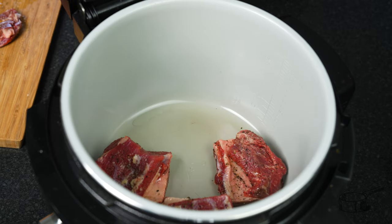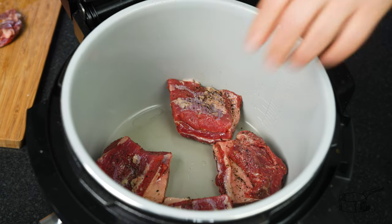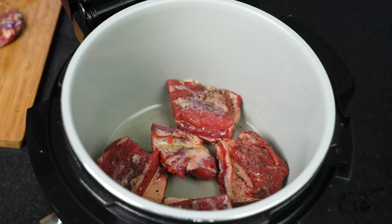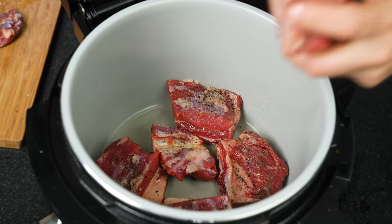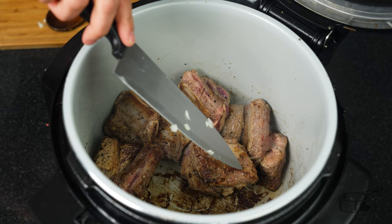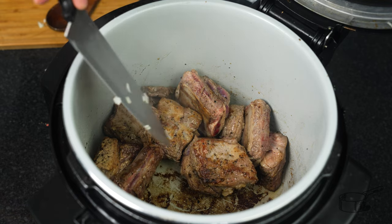I like to put the bone side down first, and then turn it around to put the meaty side down. Now I'll sear it. After a few minutes — around five minutes — the Maillard reaction has already occurred and you can see the crust forming on the outside of the meat. That's what we want.